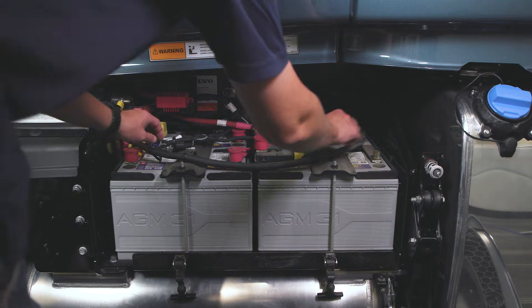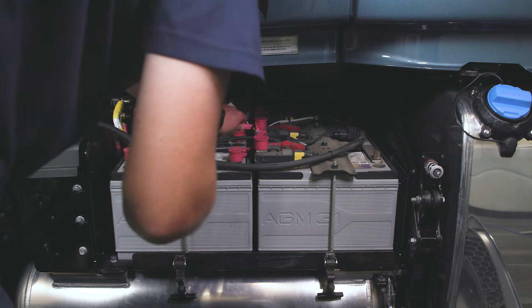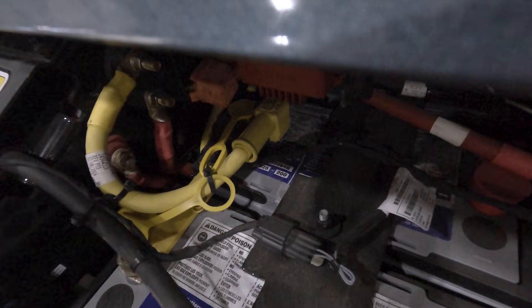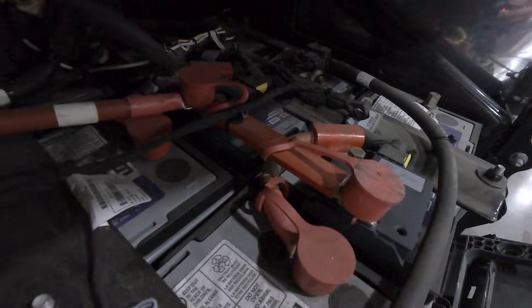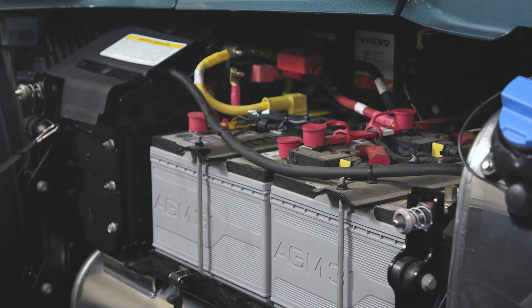When checking your battery box and cables during your pre-trip inspection, always keep in mind that you are working with a 24-volt system. Yellow cables designate 24 volts, red cables designate 12 volts, and black cables designate grounded.